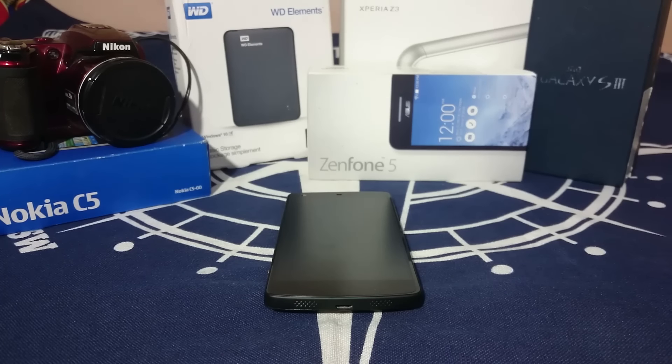Hey guys, it's Kugly again with another ROM review. This time I've got a very interesting ROM for the Nexus 5 — it's called the Raxfian ROM version 2.0, so stay tuned for that.